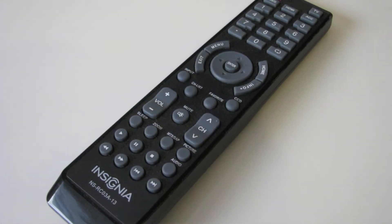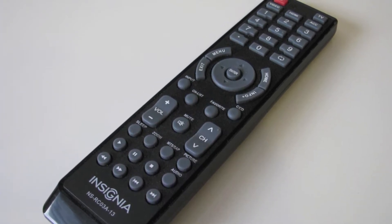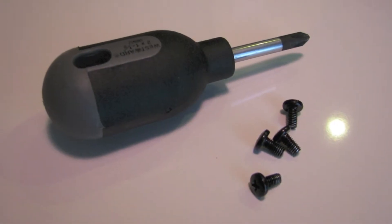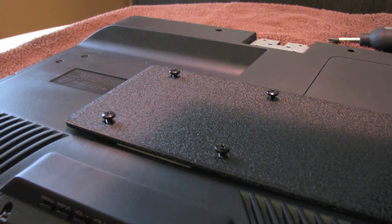If I go into the TV box there should be a remote control in there, and inside the packaging with the remote control we'll find four smaller Phillips head bolts. Those bolts are what we're going to use to actually attach the TV stand to the TV.